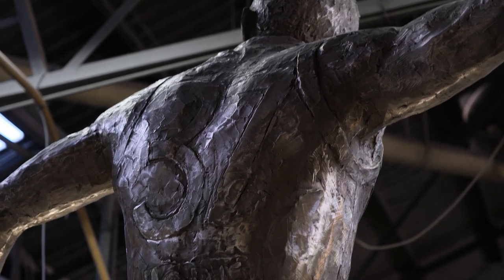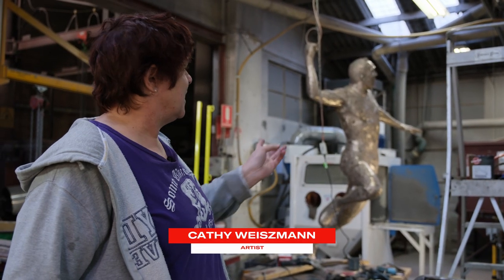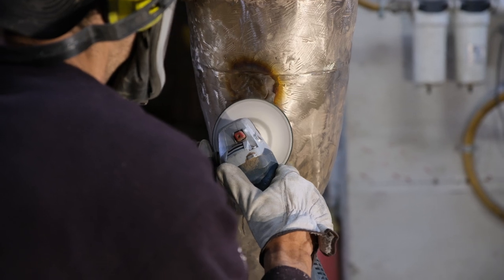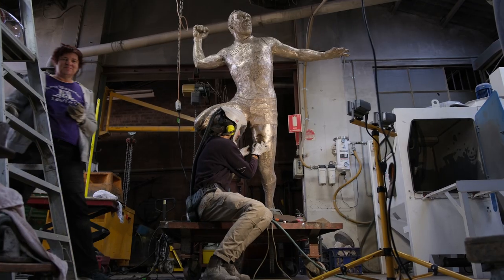I made it out of foam and plaster, the original one, and then the foundry moulded it and cast it in bronze here. It's in silicon bronze, which is just a really lovely material to work with.